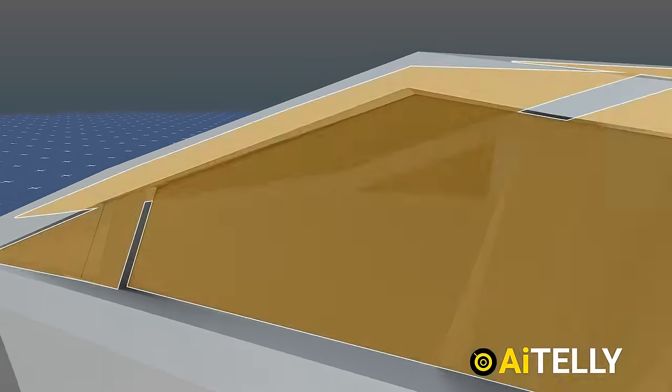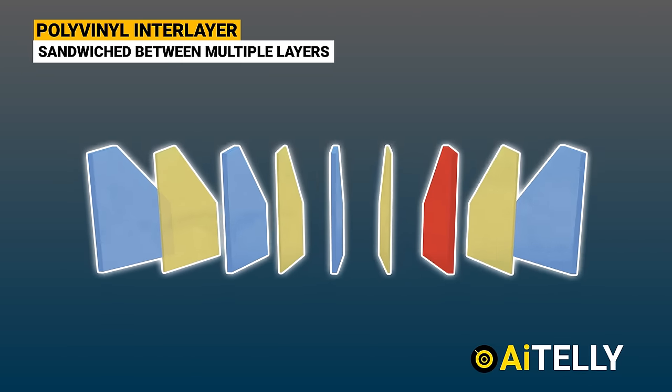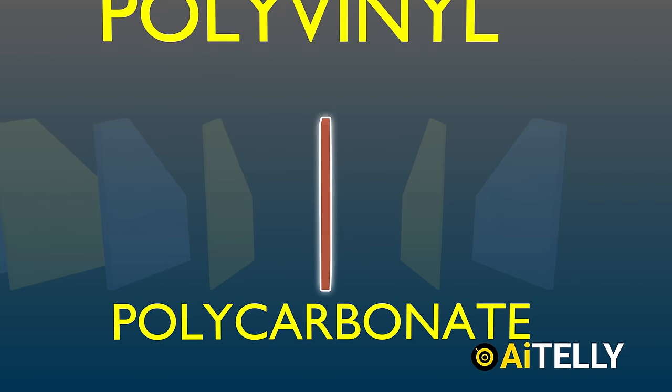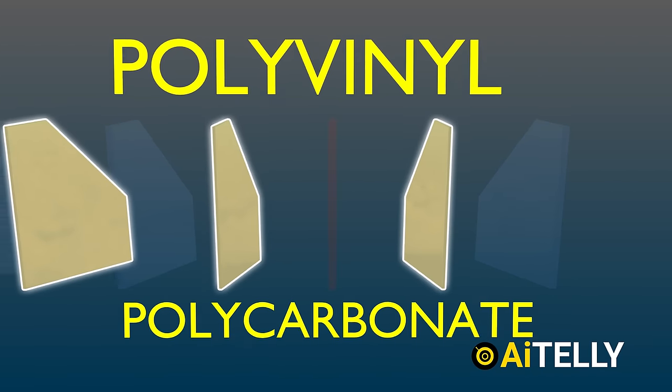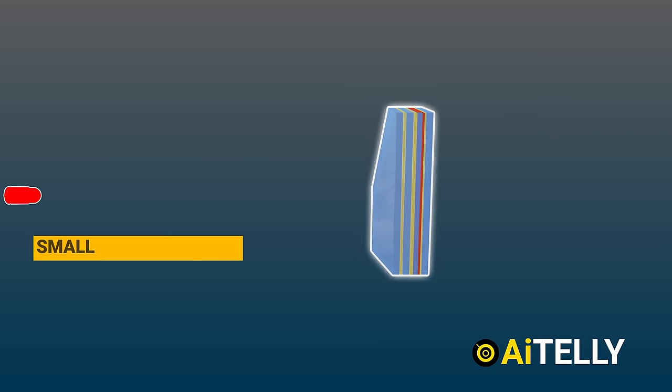Let's see how this bulletproof glass works. It is composed of glass with a polyvinyl interlayer sandwiched between multiple layers. The first layer is the polycarbonate layer located just below the polyvinyl interlayer, and the final layer is glass.